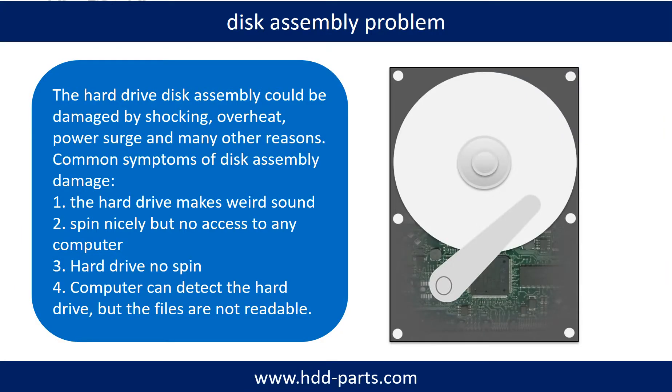If the hard drive disk assembly is damaged, we can do disk data recovery to recover the data from the disks. The common symptoms of hard drive disk assembly failure are: the hard drive makes a weird sound; it spins nicely but there is no access from any computer; or the hard drive does not spin at all.